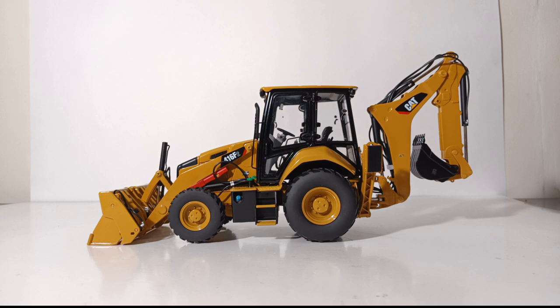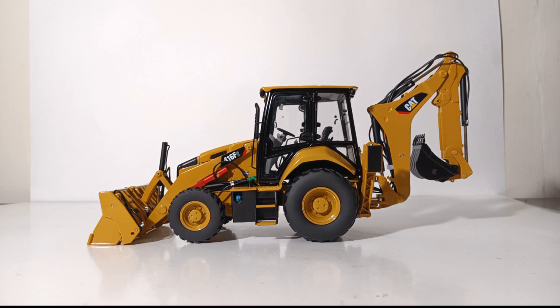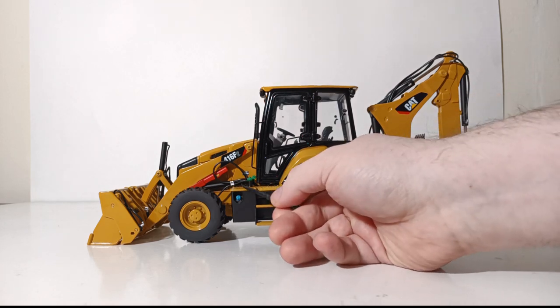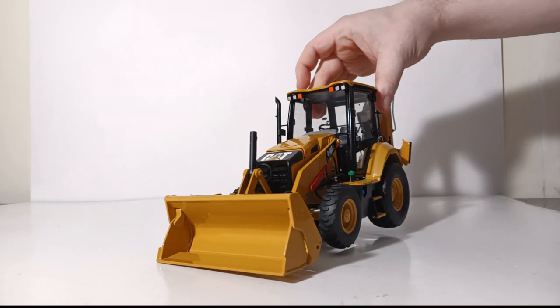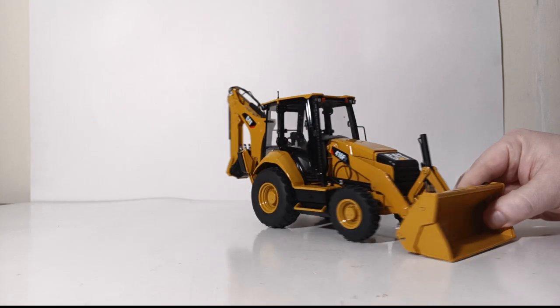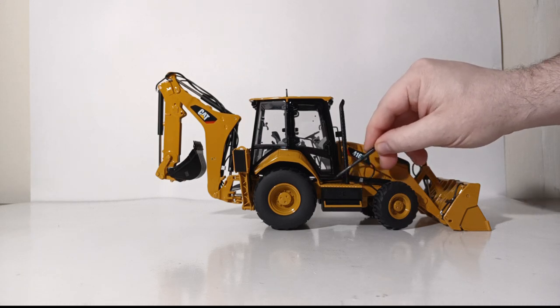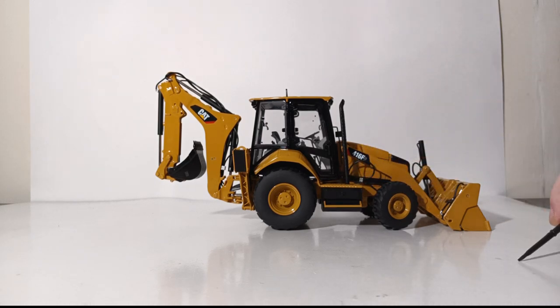Let's take a look at the model now. We start, as always, with the detail and decal application, and not to disappoint, it is typical CCM high first-class quality. You can see Cat 416 F2 labeling, there are even labels on the safety latch for the loading mechanism, and different filler cap lids are highlighted in different colors. Turning the machine around to the front, this 416 is equipped with the optional four-in-one bucket. On the right side of the machine you can see the exhaust and hydraulic lines.